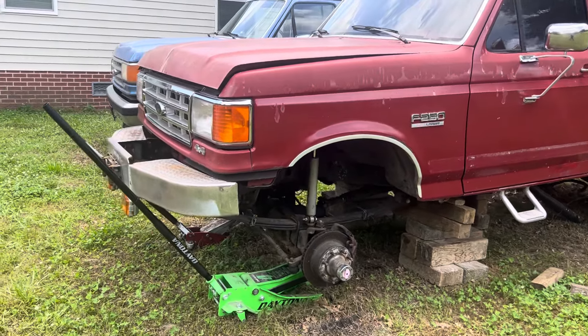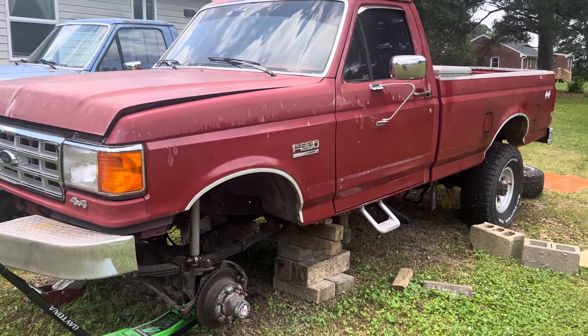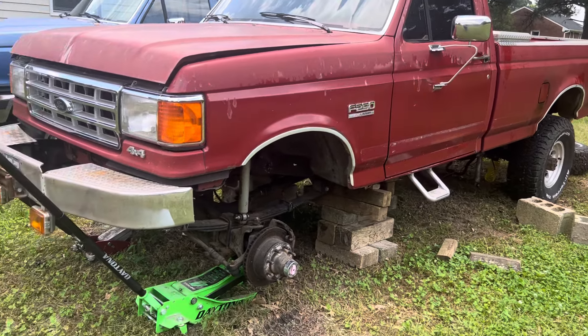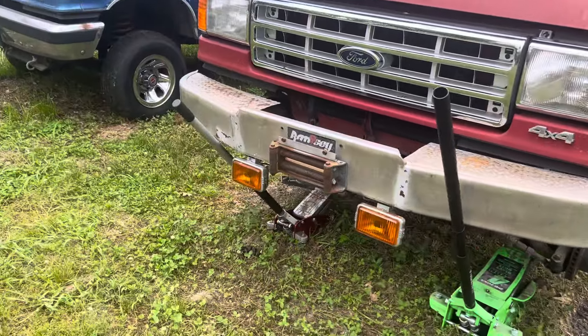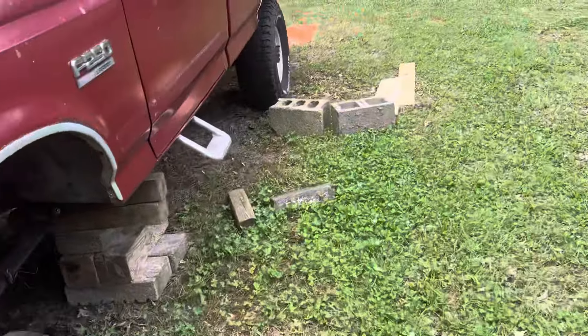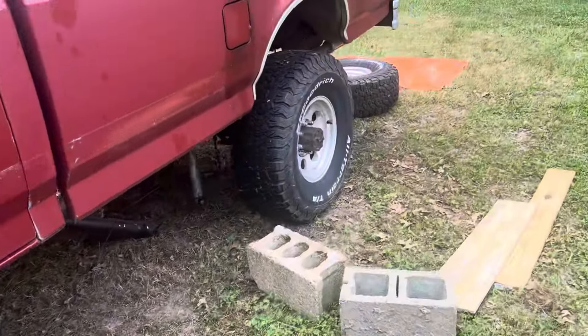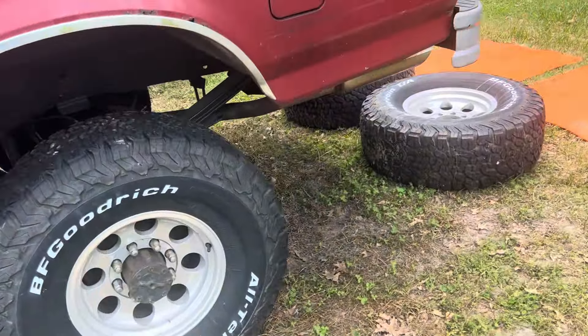What's up everybody, I wanted to do another update on my F-250. I did a video earlier just kind of showing it to you, and since then I've bought a set of F-350 one-ton axles for it. The other day we took the old rear end out and put this one-ton rear end in.